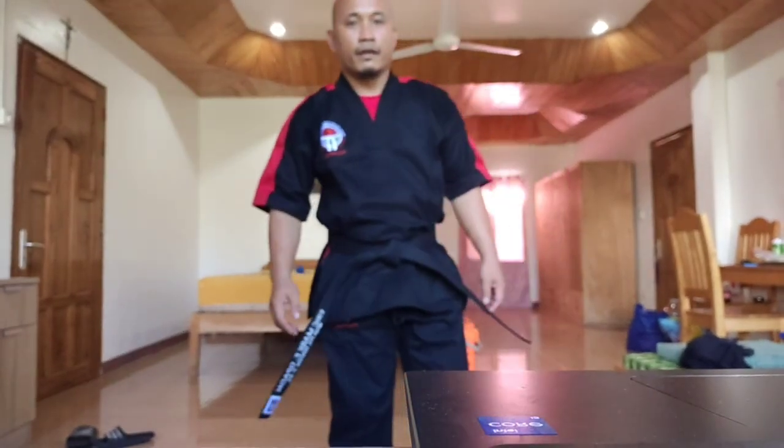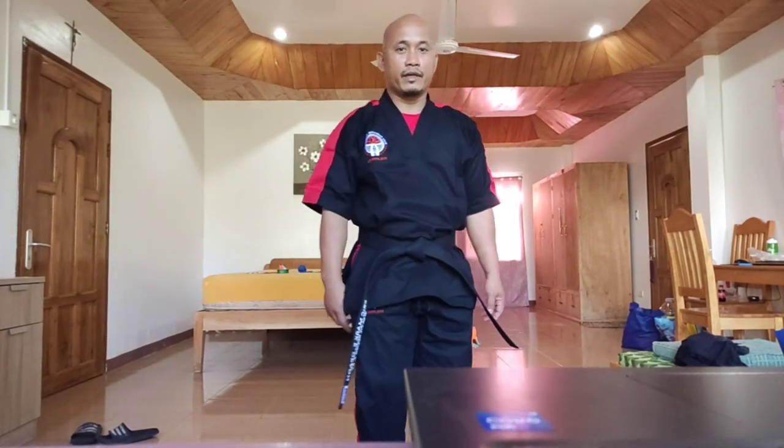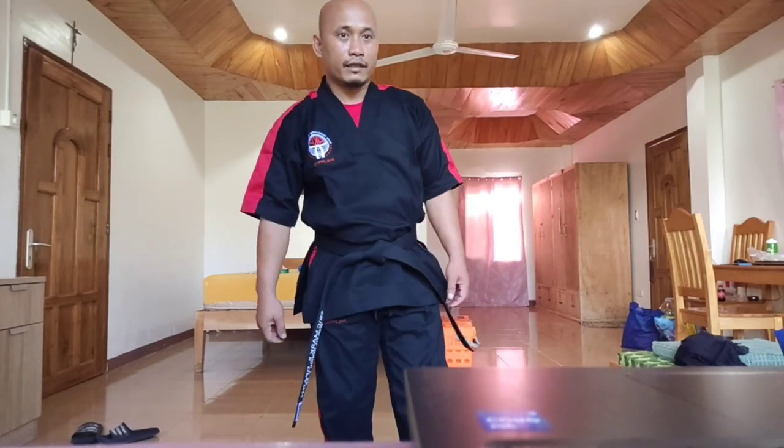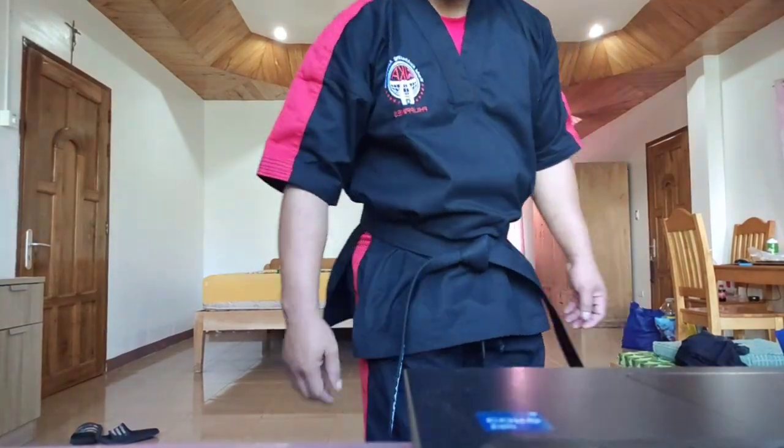By the way, regarding the video — I have no videographer because I am in a quarantine facility now. I am the only person here, so in order to maximize my time I have to do this vlog.